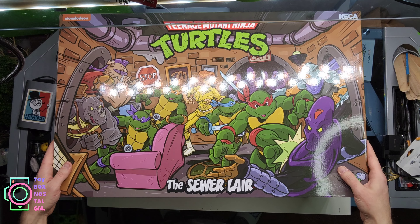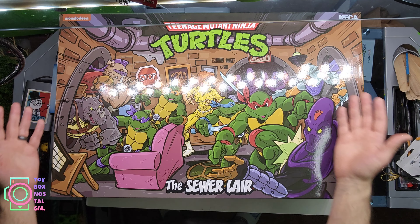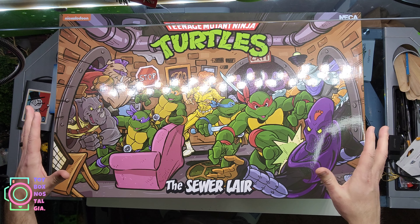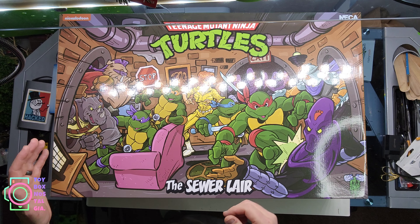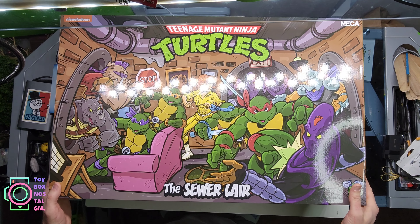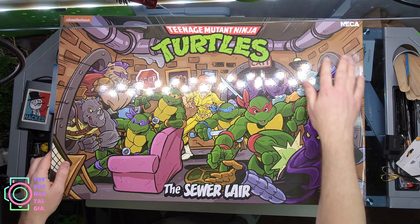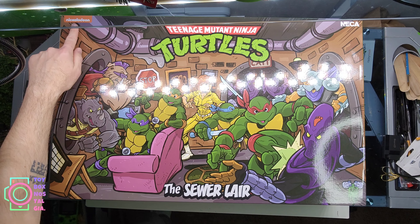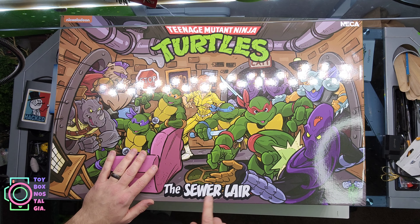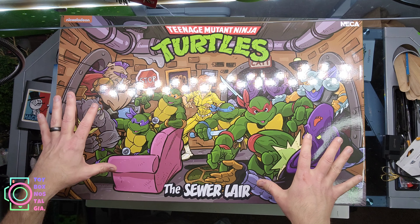Don't mind my dirty desk — this is where I take all my toy photos, do all my work, and build dioramas. The front of the box has a nicely drawn image of the sewer lair being bombarded by Shredder and his foot soldiers, Bebop and Rocksteady. It looks like it was quickly drawn on an iPad or something, but it does look nice with a lot of detail. It's a super glossy box. Up top it says NECA, and there's that really nice old-fashioned Teenage Mutant Ninja Turtles logo, with Nickelodeon on the top left and 'The Sewer Lair' on the bottom.